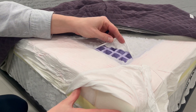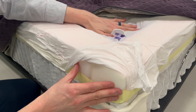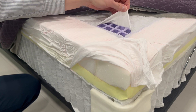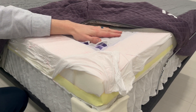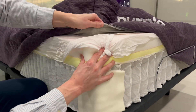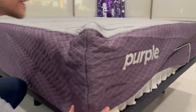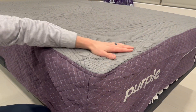Purple's famous Gel Flex Grid Layer is up next. This layer dissipates heat and relieves pressure, helping you fall asleep faster and sleep deeper. The Gel Flex Grid is very responsive and instantly adapts to your sleep position as you move around in bed. To top it off, we have the Soft Flex Cover with Antimicrobial and Moisture Wicking finish, a breathable material that keeps the mattress fresh.